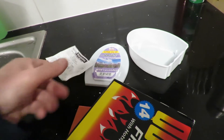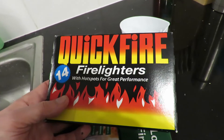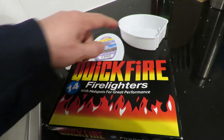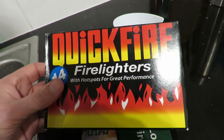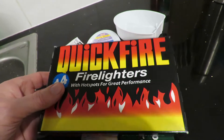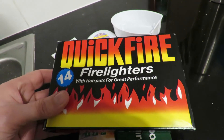The other thing I wanted to try out was using these fire lighters instead of the tea light. The only thing is I think they'll probably heat up too much for a plastic container. So I might have to put them either on a heat protector to stop them melting through, or make a little metal boat. Well, we'll find out.